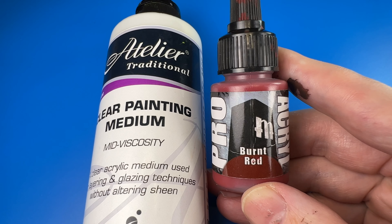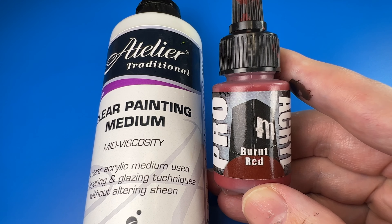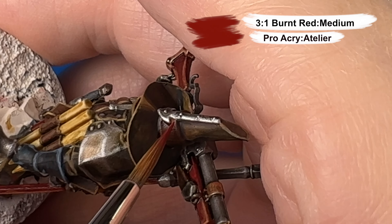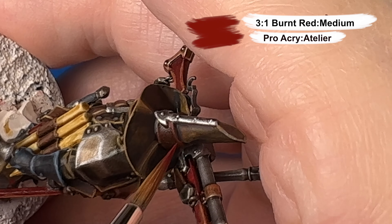Coming in now with a little bit of a glaze of Burnt Red and my acrylic medium to highlight the leather strap on his witcher's hat.